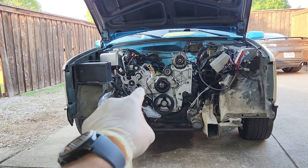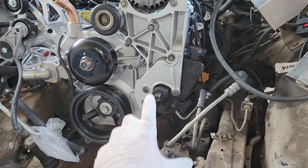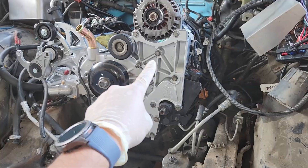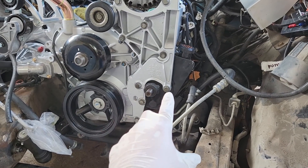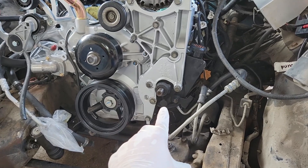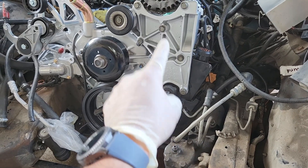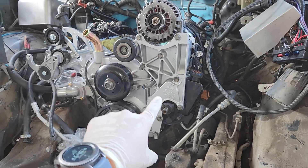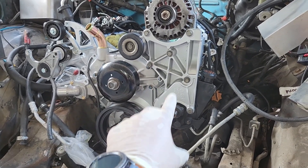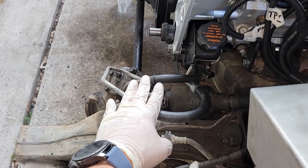Power steering is already installed. You definitely have to get the power steering installed first. With the bracket out, it seemed easier to install the lines first, but that didn't work out — there's absolutely no way to fit the power steering with the bracket in. The bracket had to come back off, then be reinstalled with the power steering already bolted onto it.